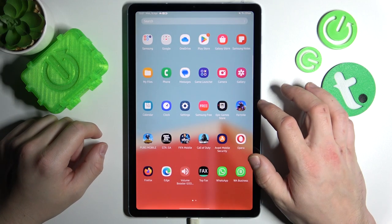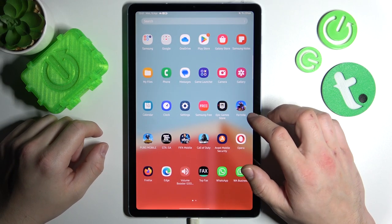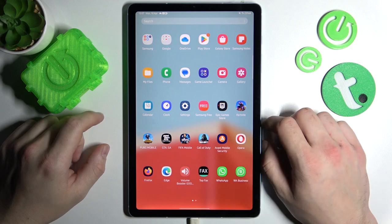Hello, in front of me I've got Samsung Galaxy Tab S6 Lite. In this video I'll show you how to change alarm sound.